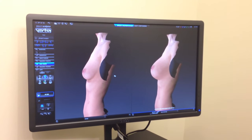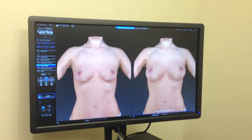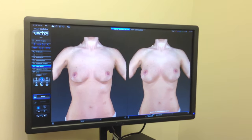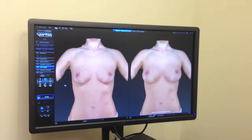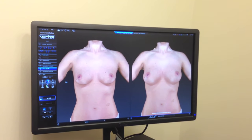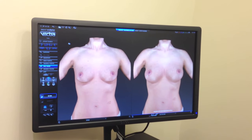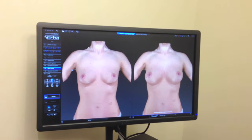So, this is a very important tool that we use in our office now for patients that are not really sure what they want to do or what size they might want to go to. We found it pretty invaluable in our preoperative assessment of the patient and they can go into the surgery with some assurances that they're getting some approximation of what they've asked for. Thank you.